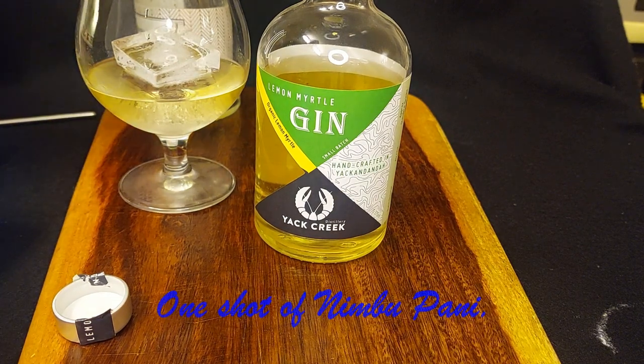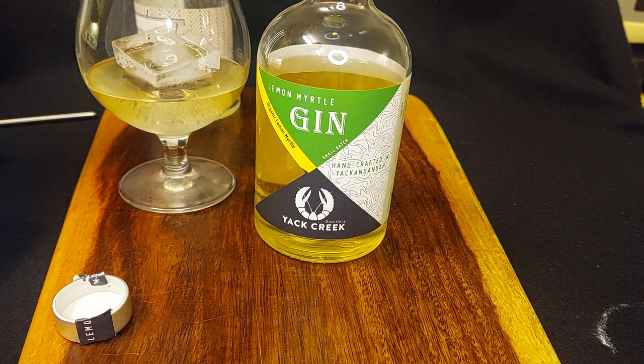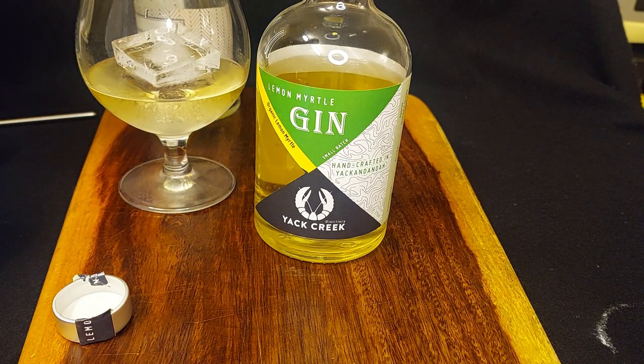I'm about to add a shot of Nimbupani itself, which is basically lemonade. It's equal parts fresh lemon juice and simple syrup, and simple syrup itself is equal parts white sugar and water. What you find is that when you make up the Nimbupani, the acidity from the lemon really balances out the sweetness from the sugar. So we're going to add a shot of this into here.